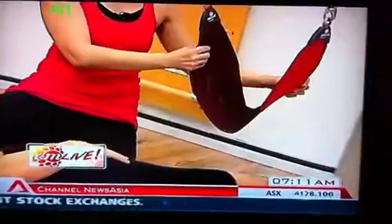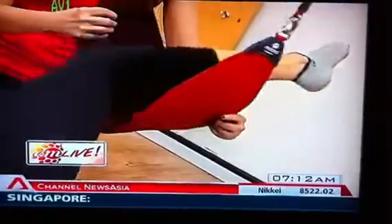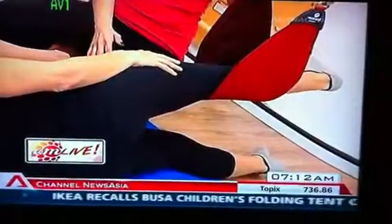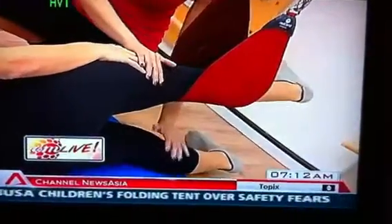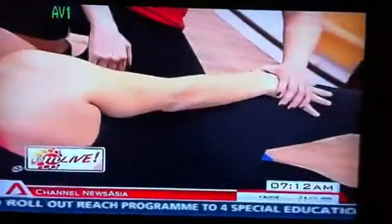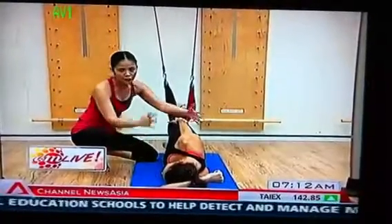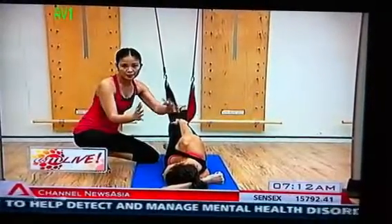So first, you're going to place your top leg onto your straps, onto your sling. Make sure both legs are straight, and then you're going to flex your feet so both legs are active the whole time we're doing this. Now, to make it a little bit harder, you're going to place your hand right here. But if you're not strong enough, you can place your hand in front, making sure you're not moving your upper body side to side.